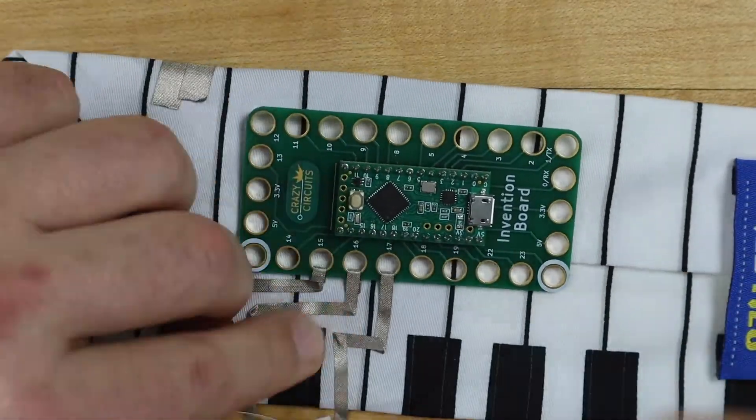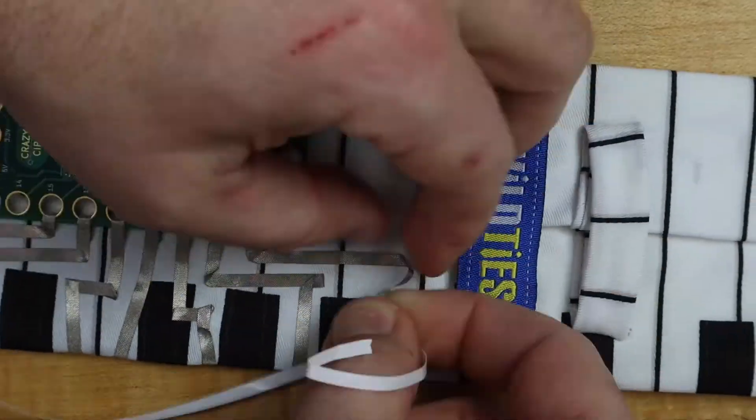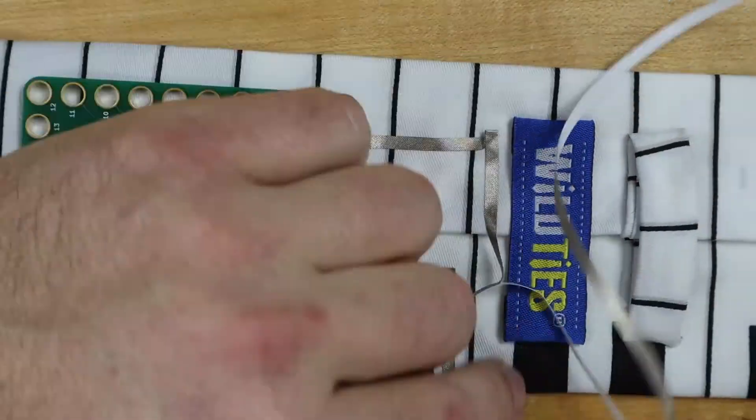We'll continue to run the tape leads from pins 15 through 23 to the keys. Our very last note will go to pin zero.